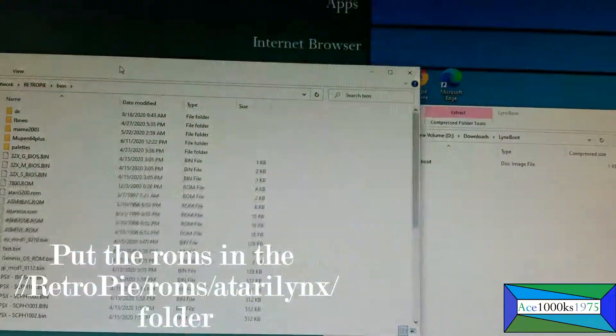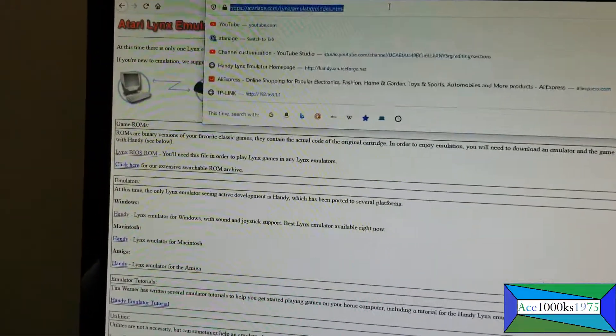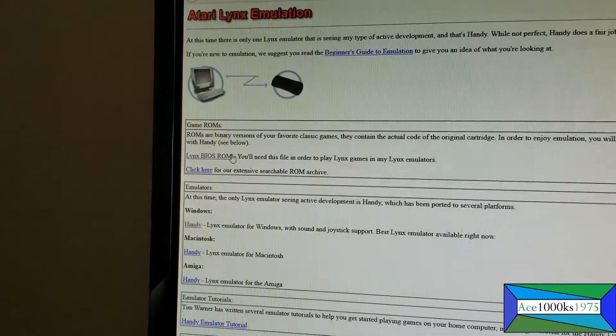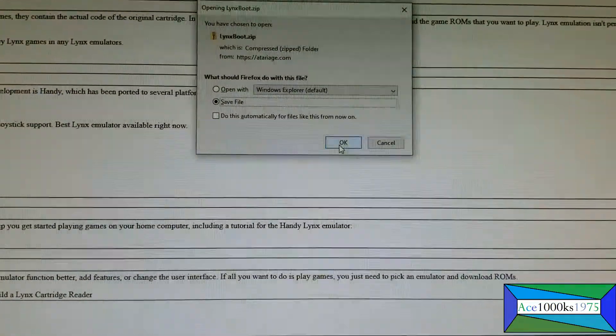You're going to have to download the BIOS for the Atari Lynx emulator. This is a website where you can get it — I'll put this in the video description. Just go here and download the BIOS.